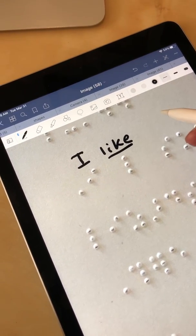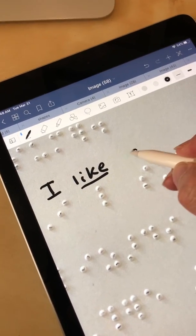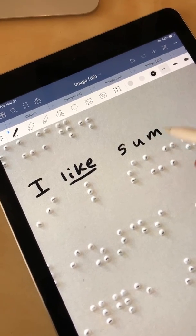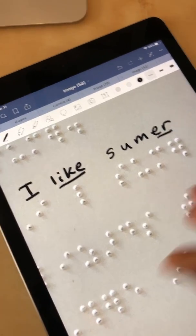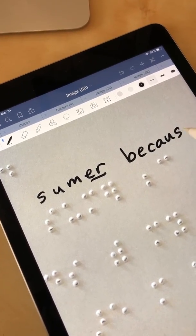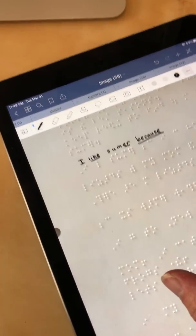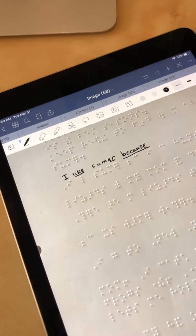I'm finding right now that a more narrow width helps. I like — 'I like summer because' — and when you zoom back out you get what would be regular size print.